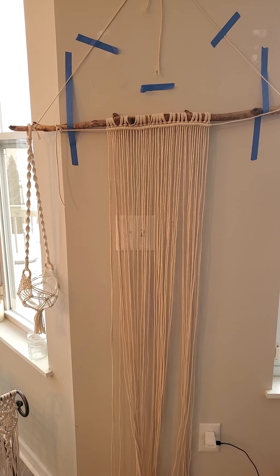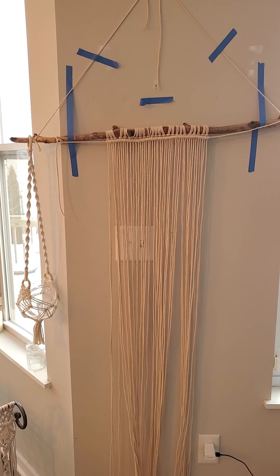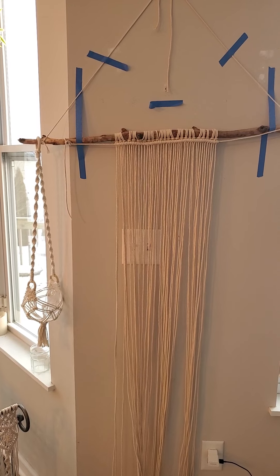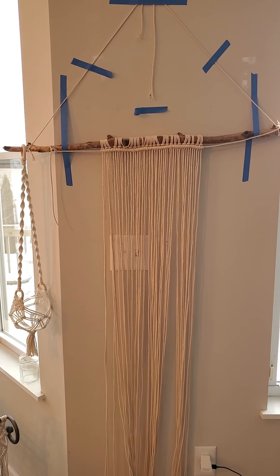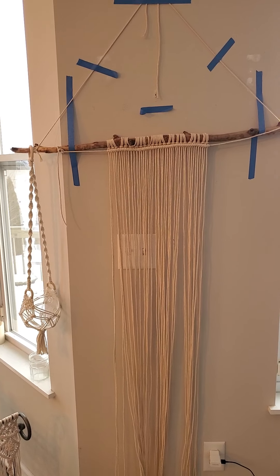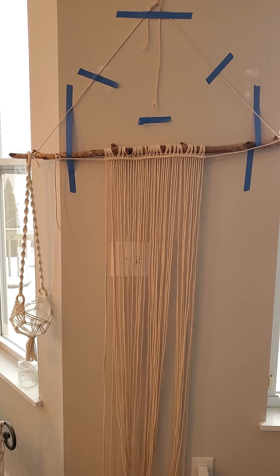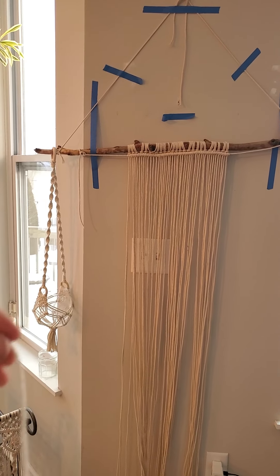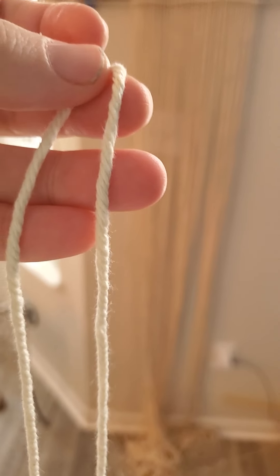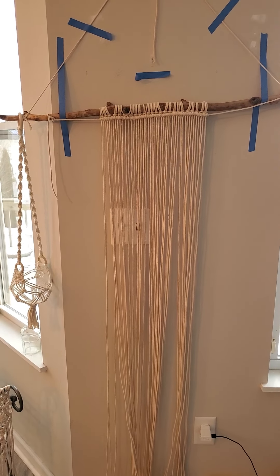This is a macrame project I just started and I don't have all the cords on yet, but I will. You need macrame cord — and more than you think. Over time you'll understand how many yards you need, but right at the beginning you're just going to have to buy a couple things of macrame cord and keep track of how much you use. There are different thicknesses of cord. This is a three millimeter, so it's thicker than yarn but not super duper thick. A lot of things that are sold are made at three or four millimeter.